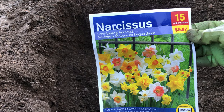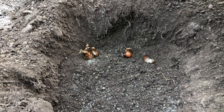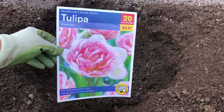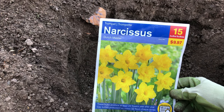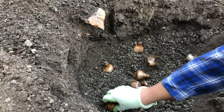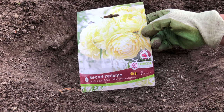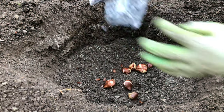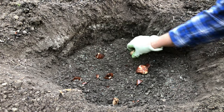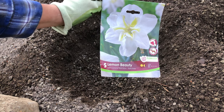Next is an assortment of tulips. Then a long-lasting assorted Narcissus. Now I'm doing the Angelique tulip — it's a double-late tulip — and the Dutch Master Trumpet Narcissus. These are all beautiful bulbs, I'm very pleased. Then comes this Secret Perfume — it's a double early tulip and it looks spectacular, though there's only six in a package. The last ones for this season are Lemon Beauty Narcissus. Looks very special.